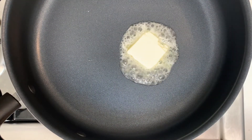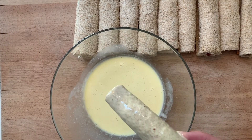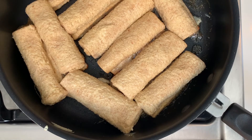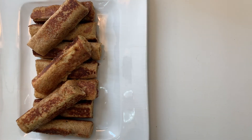Now melt some unsalted butter in a pan over medium heat. Dip one roll at a time in the egg mixture and cook it in the pan with the seam on the bottom first. Flip the rolls every couple of minutes to get a nice golden brown color on each side.